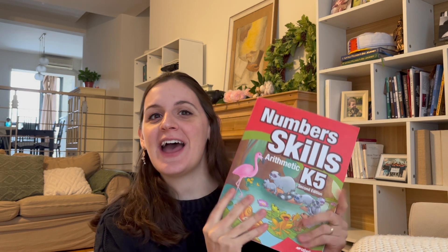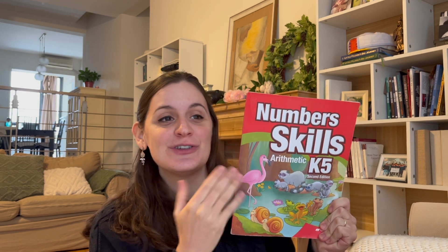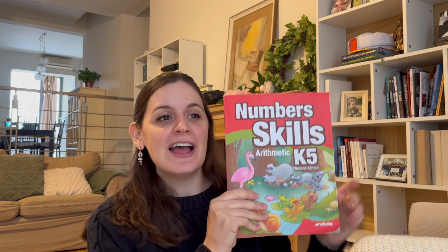We found that we haven't had to add anything else to the student workbook to make it work. The reason this has worked for us is because Number Skills K-5 covers basic math concepts.